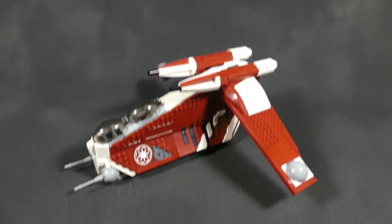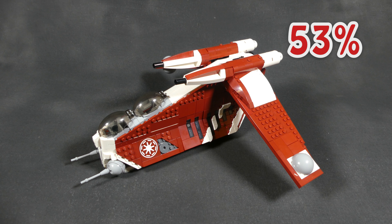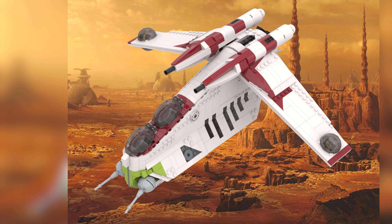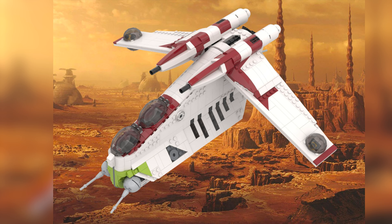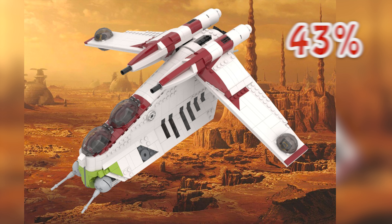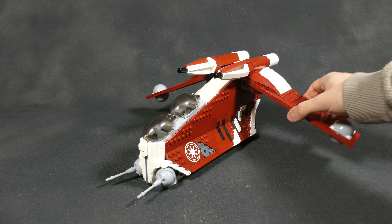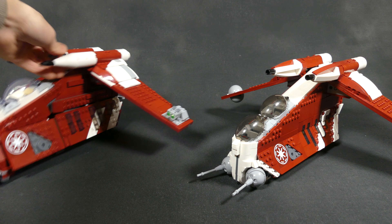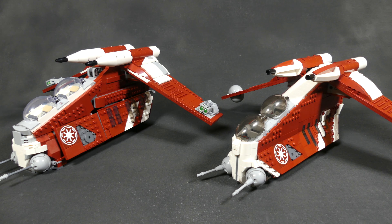First things first: this custom model uses 53% of the parts that come with the official set, which is really nice. The designer also made the regular Republic Gunship color scheme that everyone loves, and it even uses 43% of the parts from the set. But let's get to the part you're probably waiting for — a side-by-side comparison of the official set and the custom model.